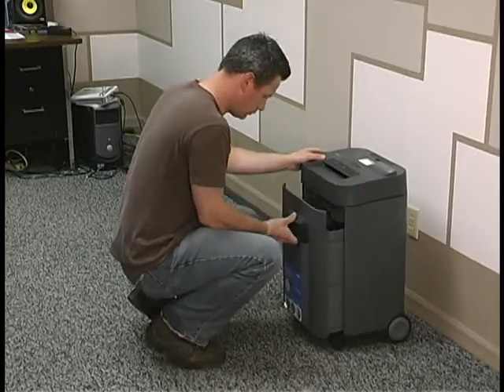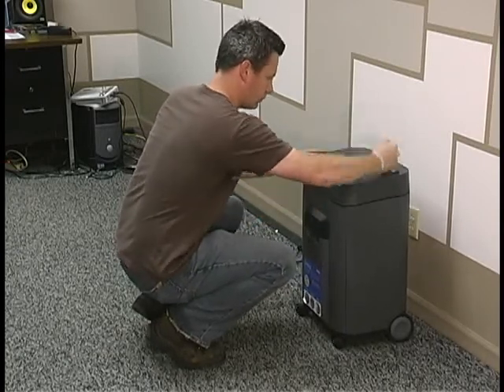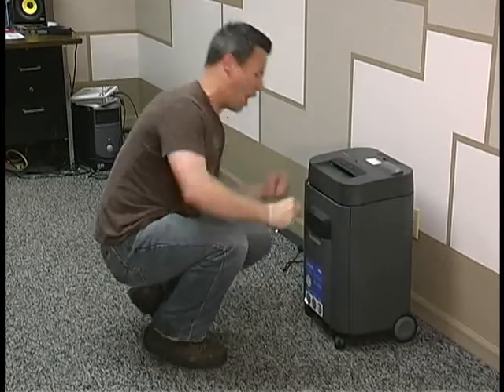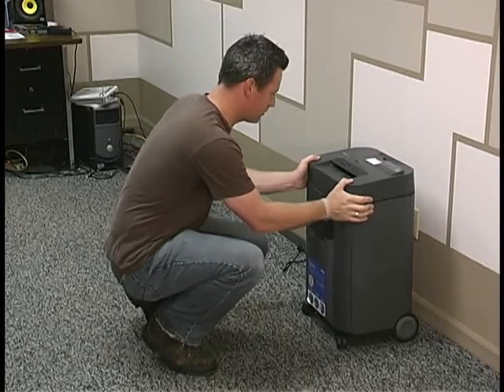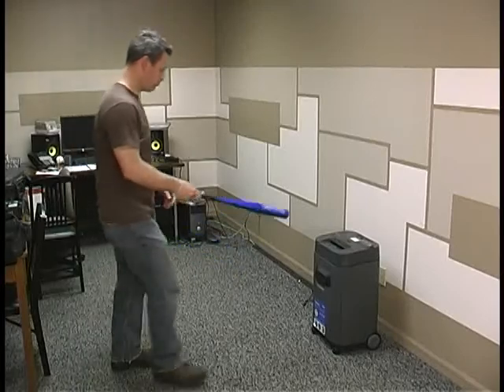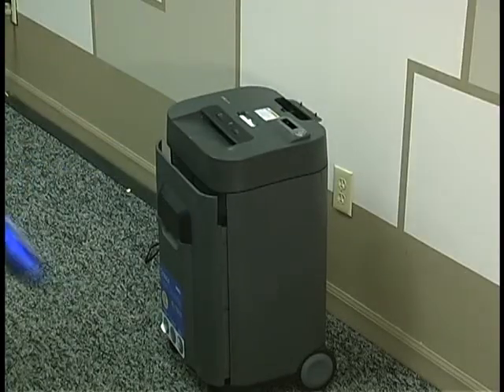Let's deal with a paper shredder jam first. The thing to remember is patience and keep a cool head. Remember, the paper shredder doesn't understand English, and even if you yell at it, yelling louder does not mean the paper shredder is going to listen to you. And by all means, do not go overboard and completely lose your temper.